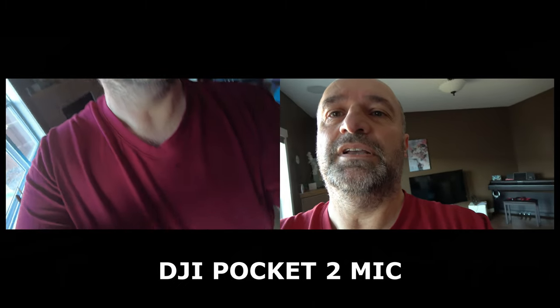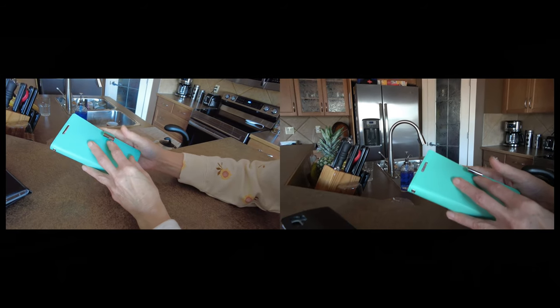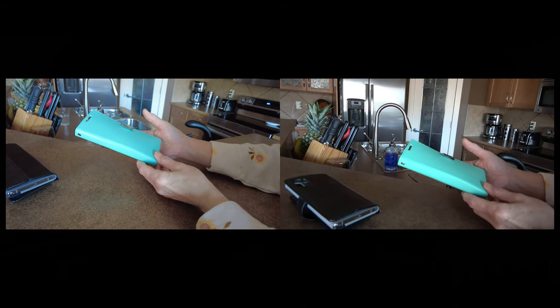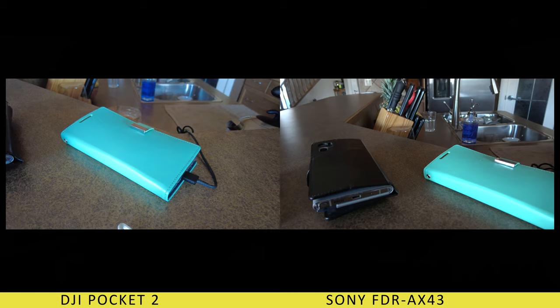Now we're going to do the same here indoors. I'm going to turn around like this and flip the screen on this one, and try to record the phone colors. Just going to put it the same. This is like a rose white, this is black, and this is like a pastel green kind of color.